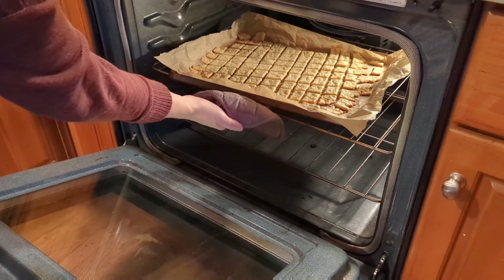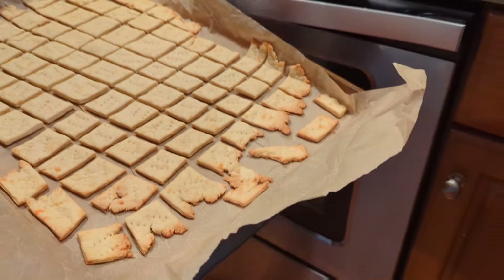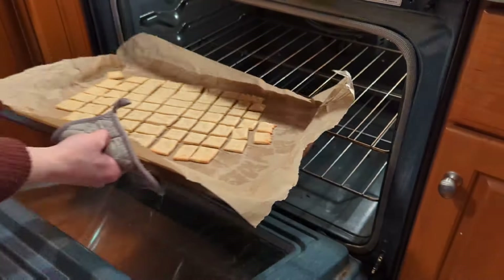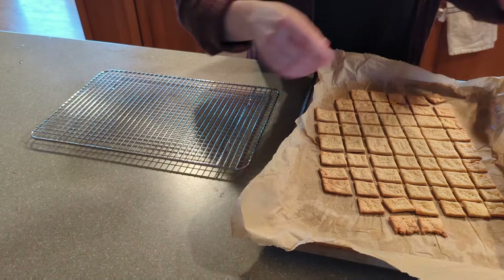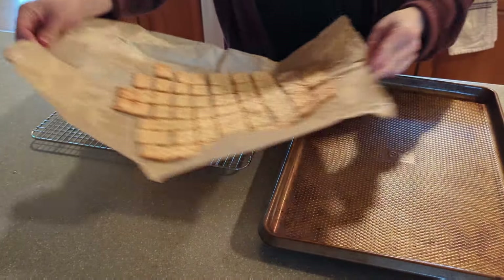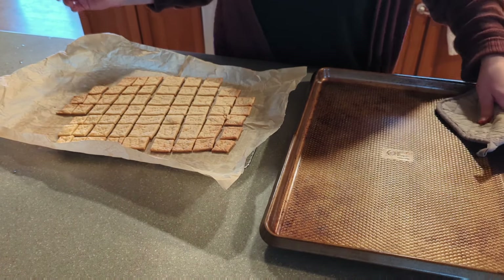The middle pieces aren't quite done yet but the thinner edges are starting to get pretty dark, so we're going to pull those off quickly and let the middle ones go a little bit longer. The thinner edge pieces came out at about 14 minutes and the middle ones came out around 17. We're going to let them cool down a little bit and then give them a taste test.